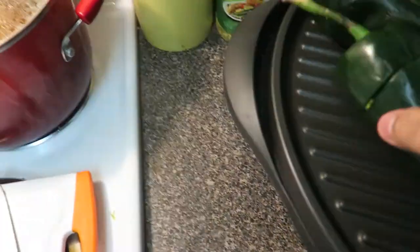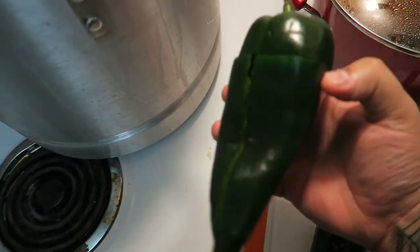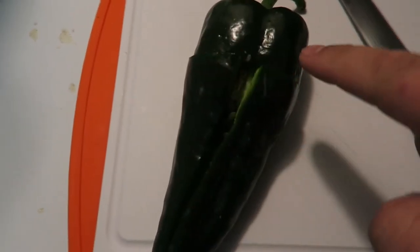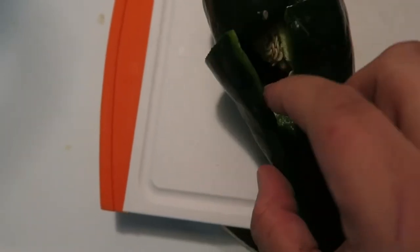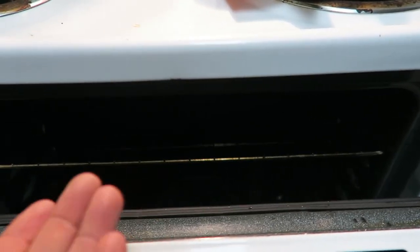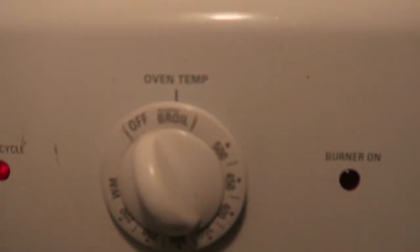All right you guys, I am making a chile relleno. These are the poblano peppers. What you do is slice it down the middle and make a T-shape — down the side, then open it up and clean out all the seeds so it's not burning your mouth. They look like this cleaned out. I already got all the peppers done. Since I don't have a fire burner, just an electric stove, I'm going to move the rack all the way to the top, set it to broil, and let it get really hot. Then broil the chili peppers for 8 to 10 minutes, turning them occasionally so they blister on all sides.